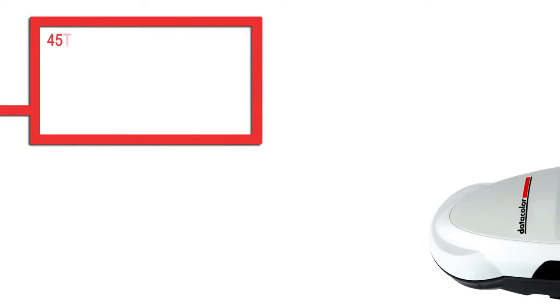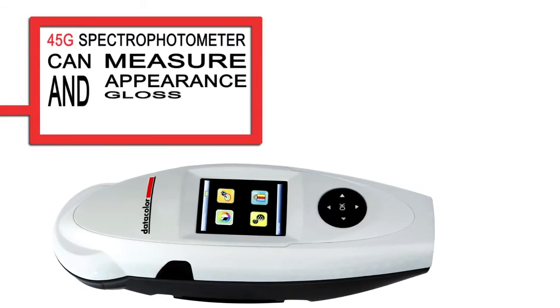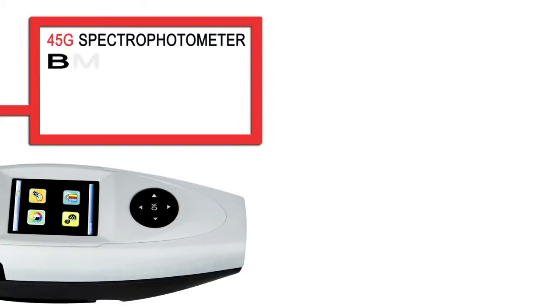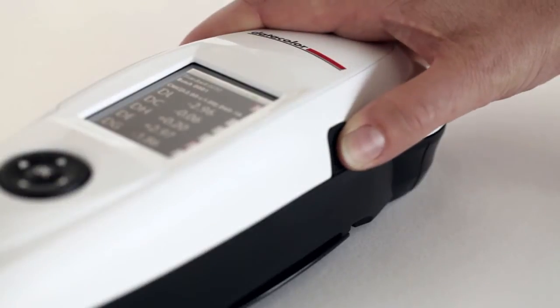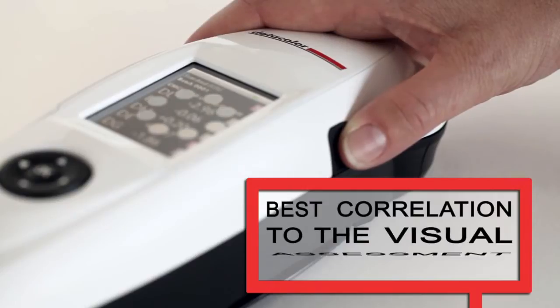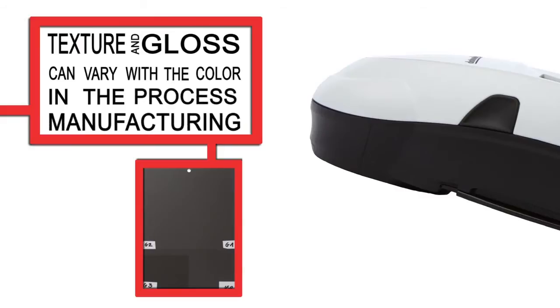The innovative 45G spectrophotometer from Datacolor can measure appearance and gloss simultaneously due to the built-in 60-degree gloss metre. Its 45-0 geometry has the best correlation to the visual assessment, especially if texture and gloss can vary with the colour in the manufacturing process.